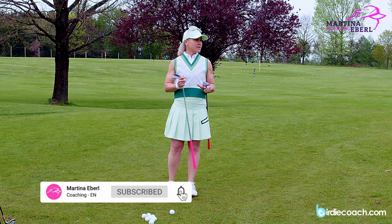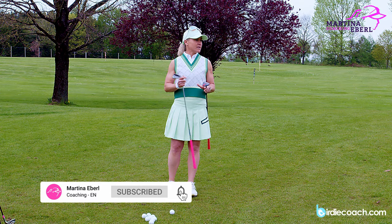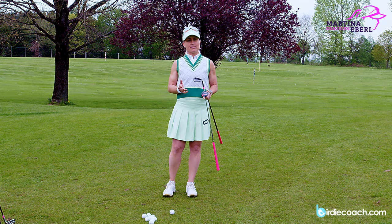I'm certainly not a person who says leave all your wedges out, but on the other hand you should be able to pretty much play a chip with every club in your bag.